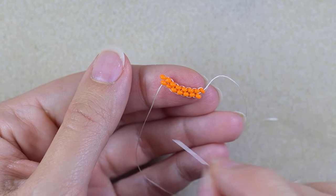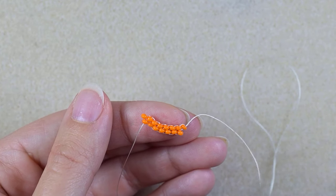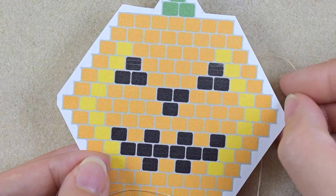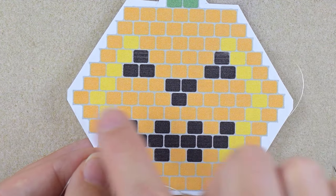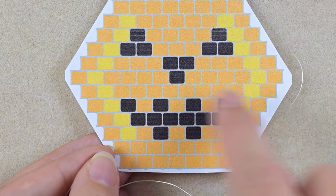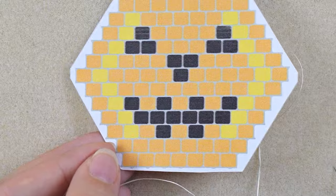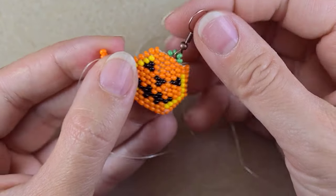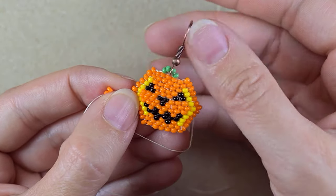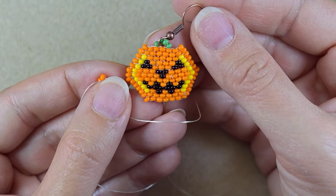I wanted to tell you why I use Preciosa beads and not Delica beads. This is because I want my pumpkin to be wider on this side. If I make it with Delica beads it will be the same on both sides, but if I use Preciosa or another brand of seed beads it will be wider to this side and will look more like a pumpkin. Toho will also be okay with this project.